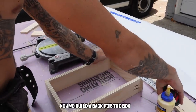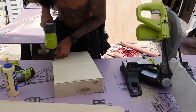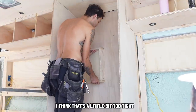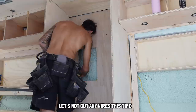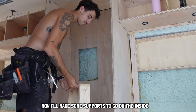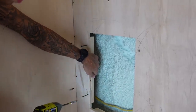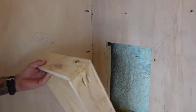Now we build a back for the box. There's the niche — let's see if it fits. I think that's a little bit too tight, it needs a sliver off. Now I'll make some support to go on the inside. I put two screws where I know it's going to be, then you free up your hands, shove this guy in there, get it flush with the outside edge, and screw that in.